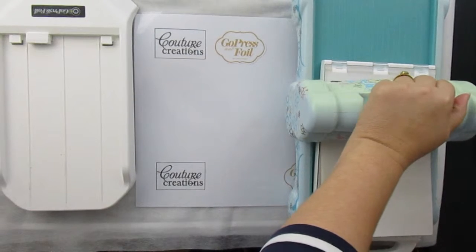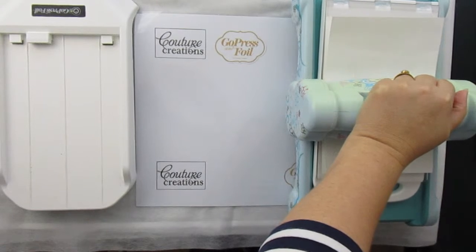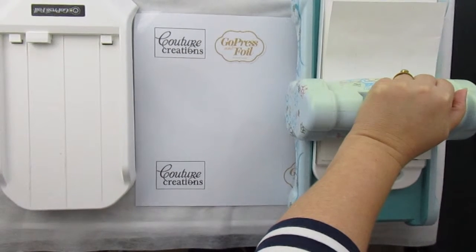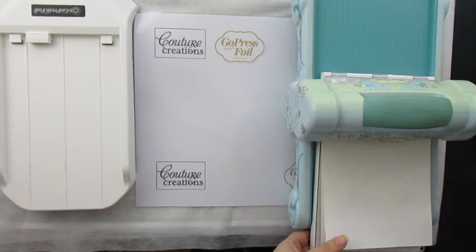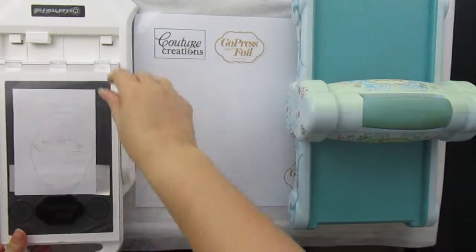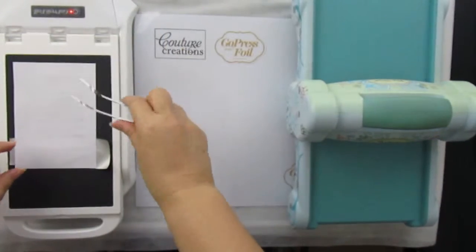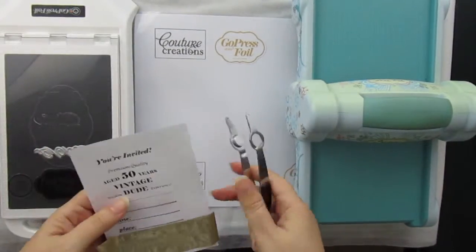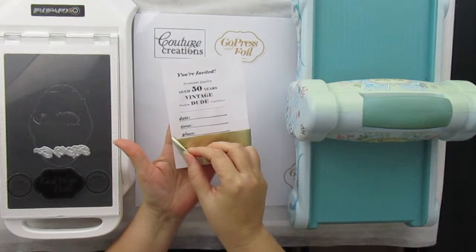I will wind it slowly through my die cutting machine, and now I will do it another time. I will place it back onto the Go Press Foil machine, take this off, and close the lid. And here you have a beautiful foiled sentiment.